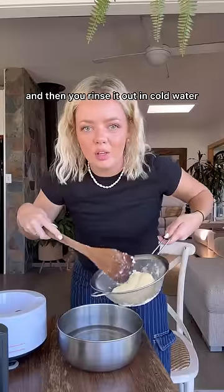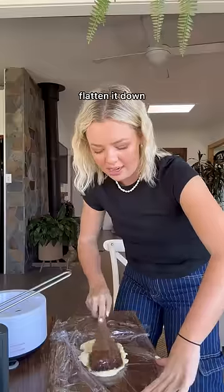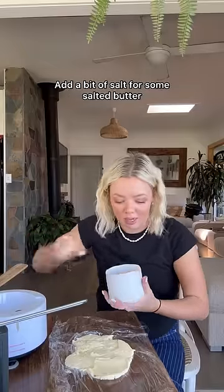And then you rinse it out in cold water. Look at that! I flatten it down, add a bit of salt for some salted butter, mix it together — not too bad.